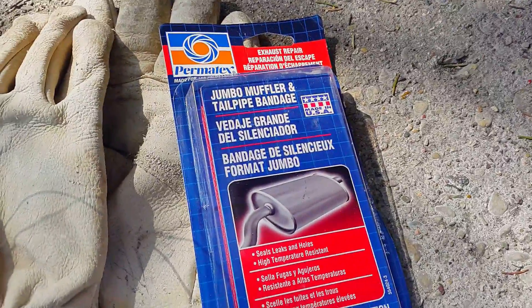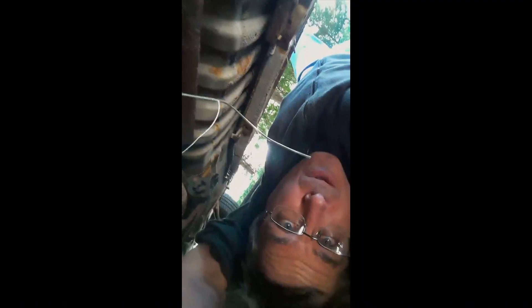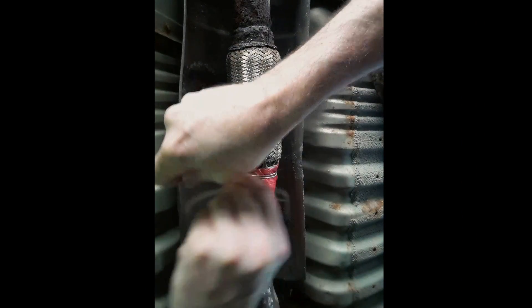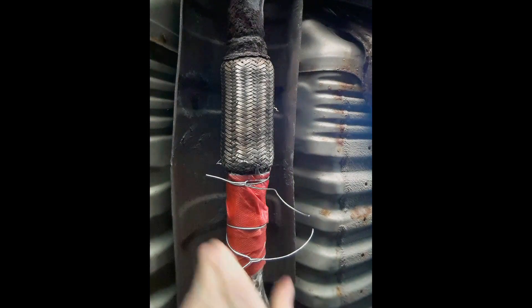I added that putty to the two pipes and let it dry overnight. This is the next day. I'm gonna wrap the puttied area in this muffler tape type stuff — it's really not supposed to work that well, but I've cleaned the area really well. Working it in place now, then it's time to bake it for 30 minutes.